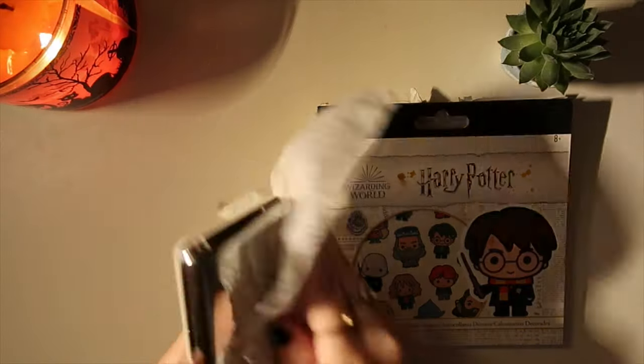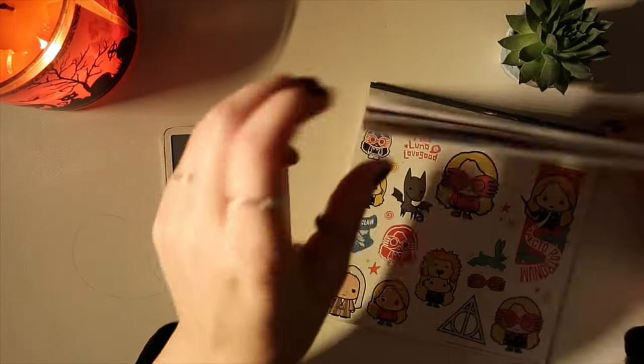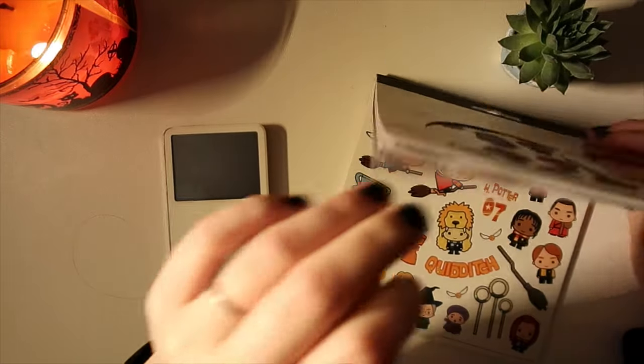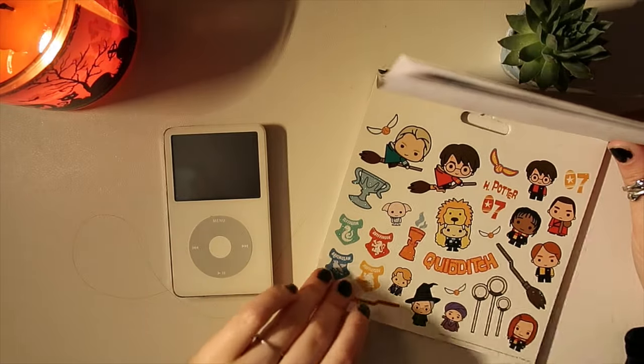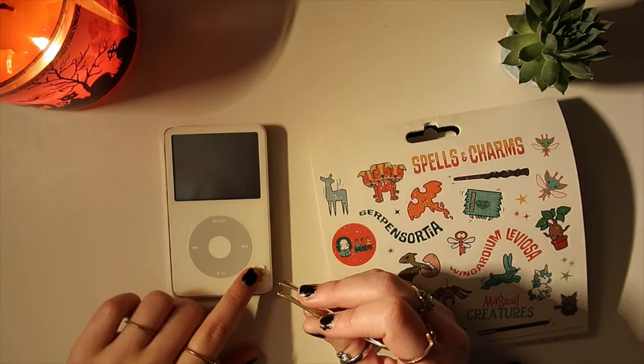Here I am starting the decorating process. I really wanted to make it cute and put a bunch of cute little stickers all over it. I'm going to stop talking here because I really like the sounds of stickers going on to things — I think it's really satisfying. I hope you enjoy it as well.